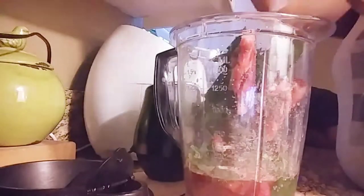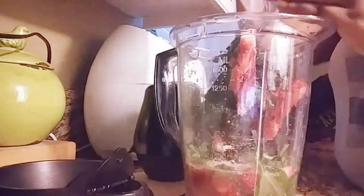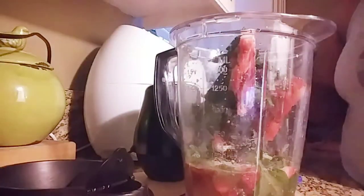If your chia seeds do not all come out of the Ziploc bag, definitely put some water in there, shake it up, shake it all about, and then pour it all in the blender.